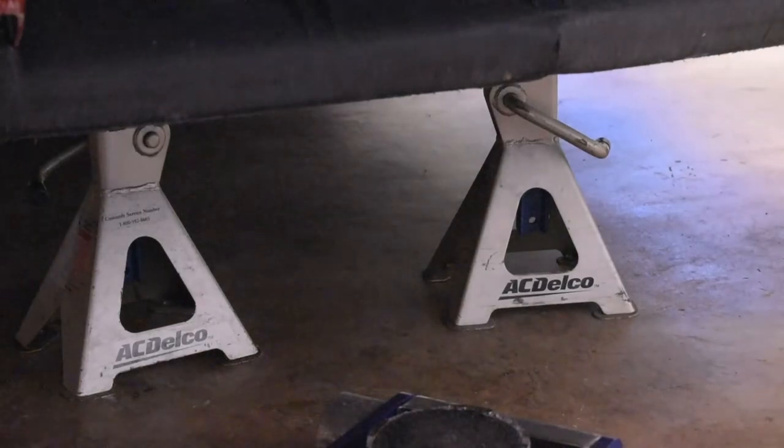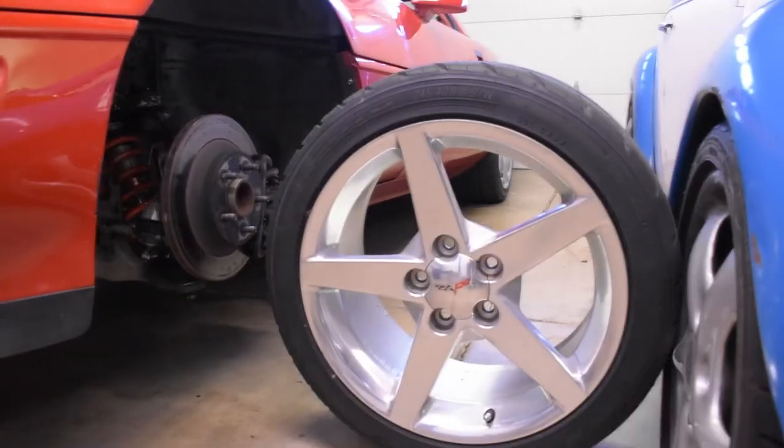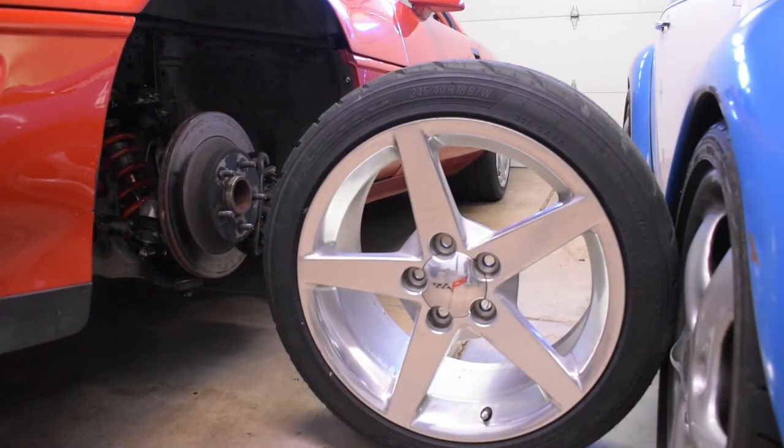Step one, jack up the car, put it on the jack stands. Next, remove the wheel. As an aside, the stock saw blade wheels will not work with this kit because the innards run into the face of the caliper.